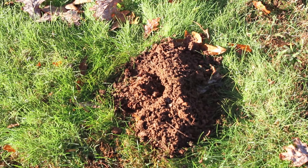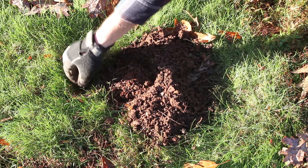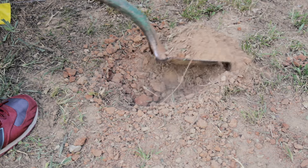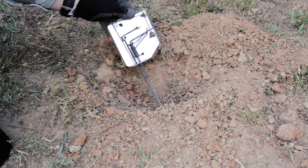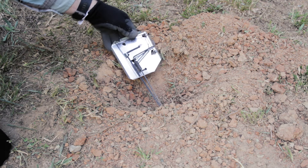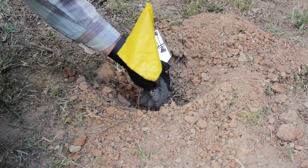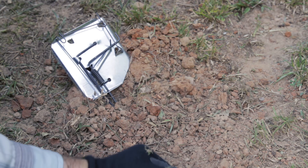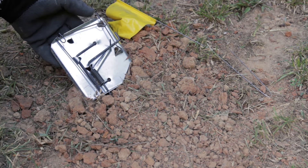Trapping can be done year-round. For main tunnels, find the soil plug in a fresh mound, which should be about a foot away. Dig a hole large enough to place a trap inside. For best results, place two traps facing the opposite way. Attach them to the stakes with thin wire, making it easier to locate. Then replace the dirt to block out light and air. Check at least once a day in the morning and evening.